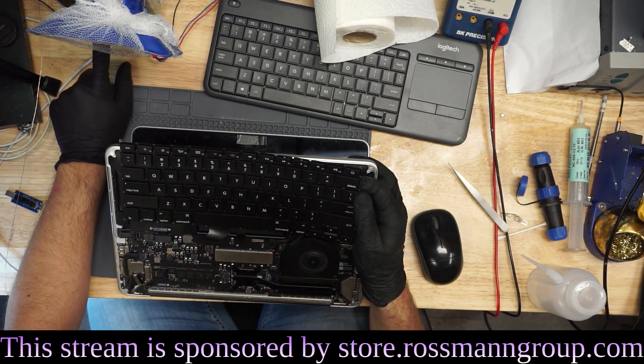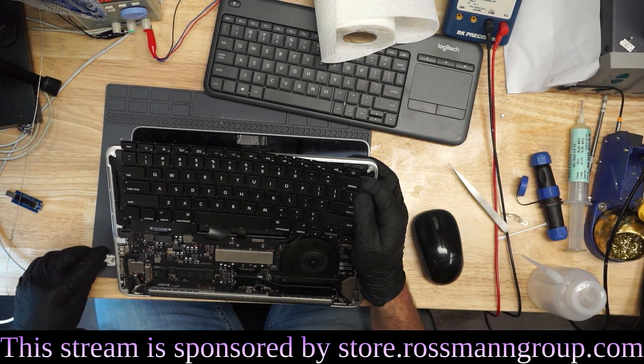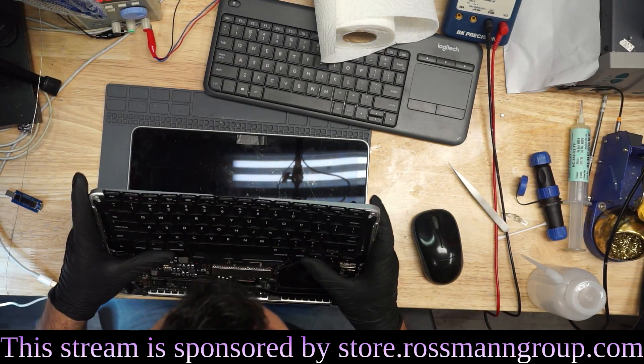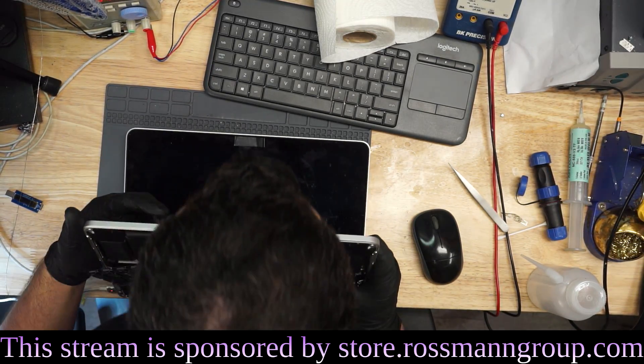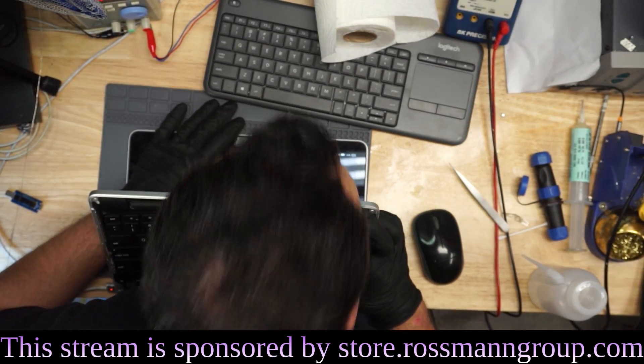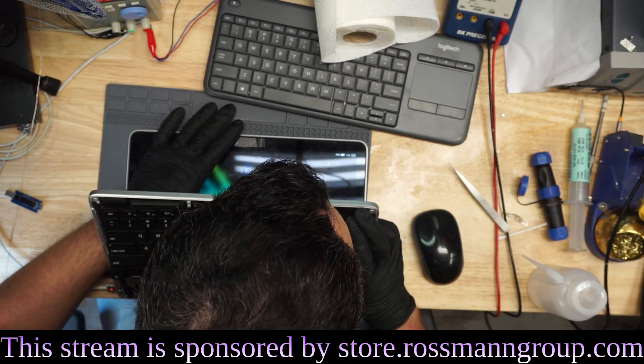Let's see from the charger — power supply charger at least. Okay, so it turns on. Let's see what happens here. It says... let's cover the name. Okay, it says 85% battery.